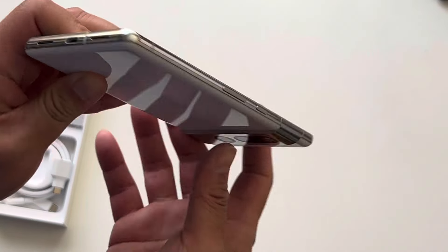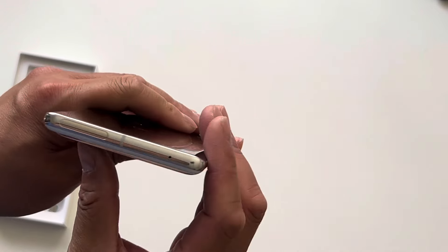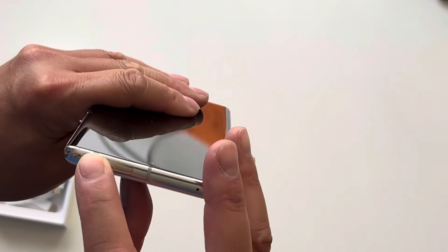USB-C port, speaker ports, power and volume. I'm not sure what this is.